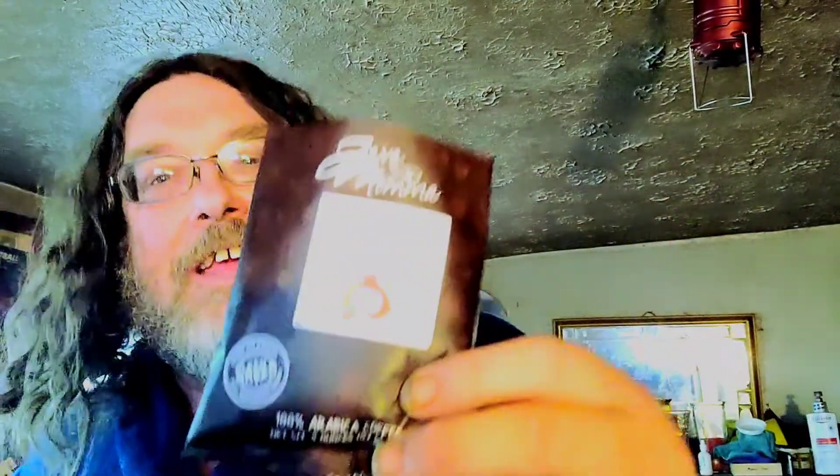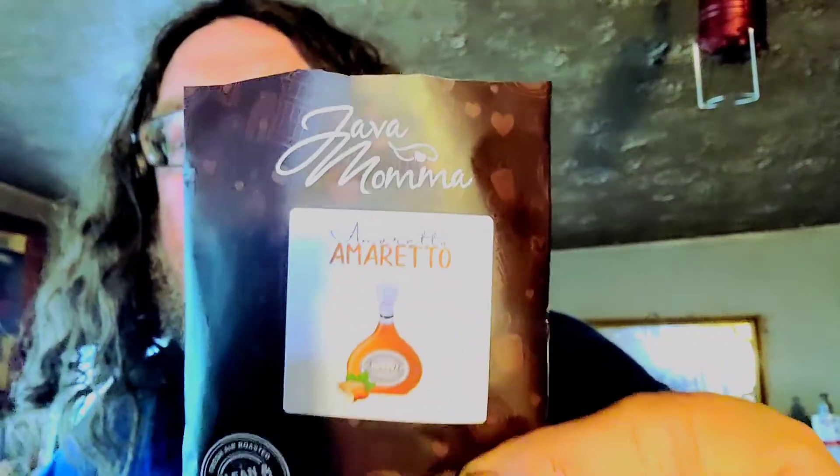Those who know Doom know that Doom loves his coffee. He even has a special Chase Cup. And today in the Chase Cup is Java Mama Amaretto — it's Java Mama Amaretto.